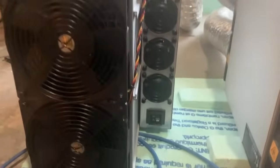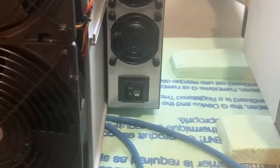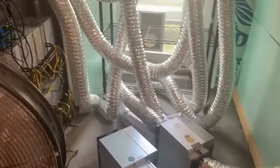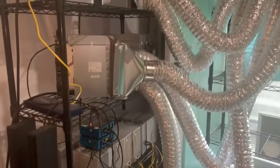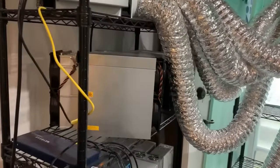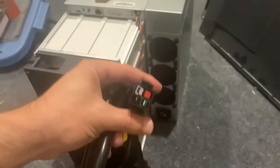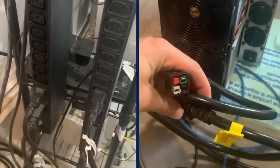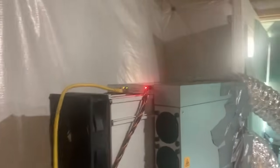Setting up the S21 isn't as complicated as it looks. First, you'll want to position your miner in a well-ventilated area. We have a dedicated mining room with an AC and proper airflow. This thing runs hot, so cooling is key. Plug in the power cord and connect your ethernet cable to your router. Once it's powered up, you'll see the LED lighting up and it's ready to be configured.